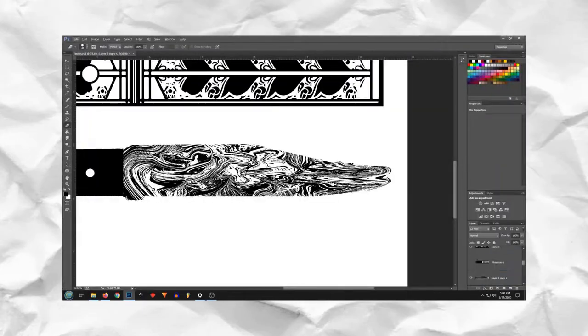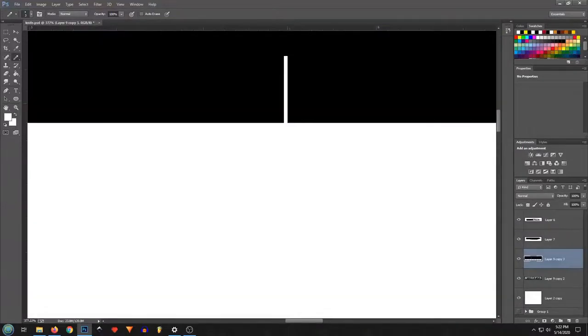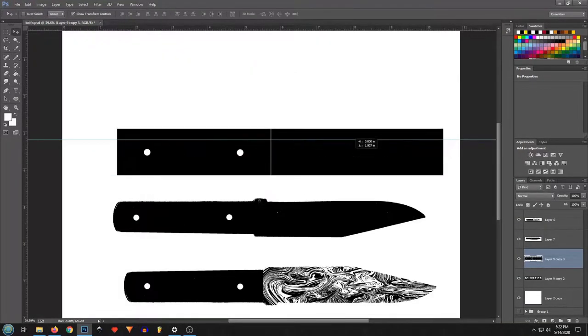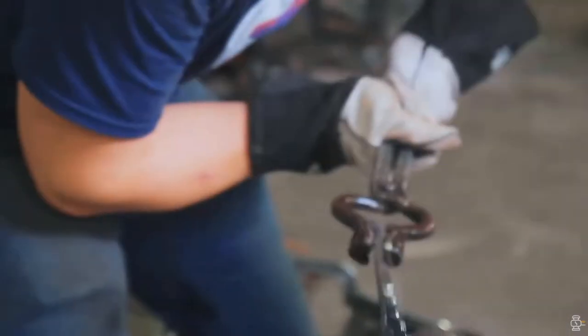The design I came up with is based off the architecture found in India and in Syria. If you're curious on how Damascus is actually made, you can go check out Will and Alec on Alec Steele's channel. They have a ton of Damascus projects and a lot of quality videos.